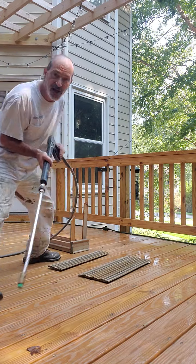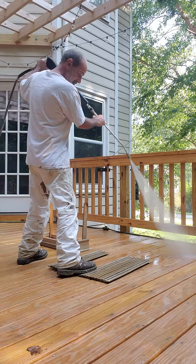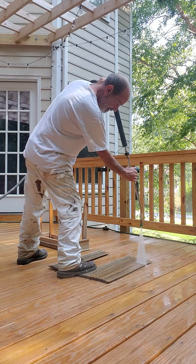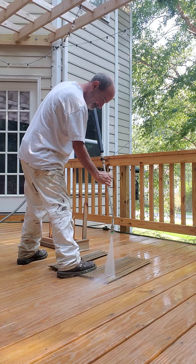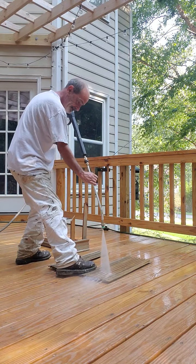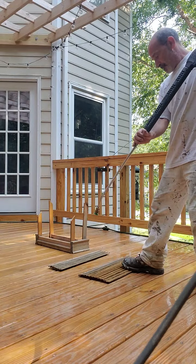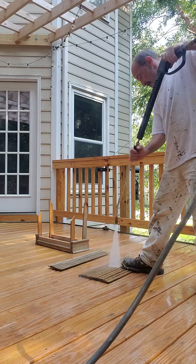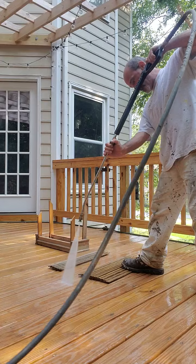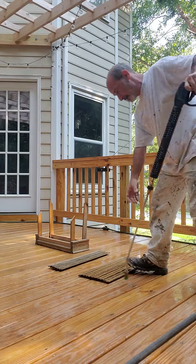This house is pretty fragile so I don't want to wash it too hard. Now we're ready.